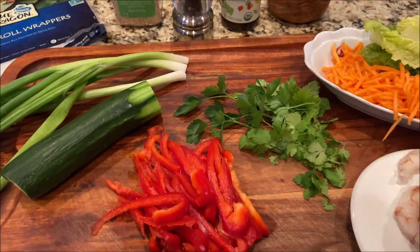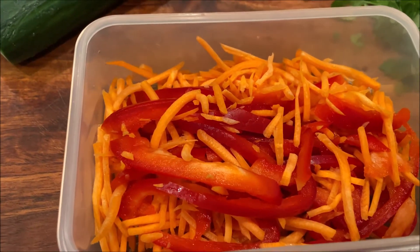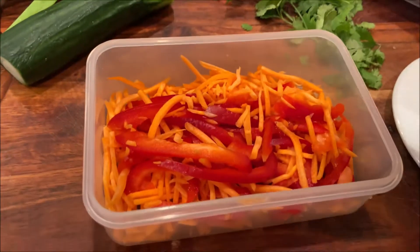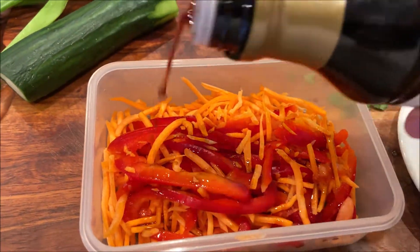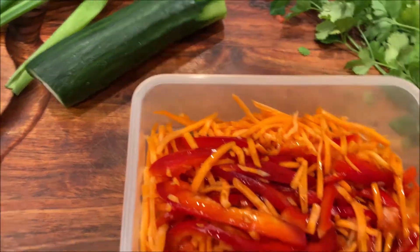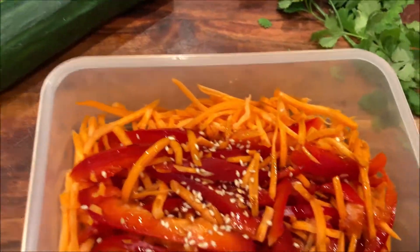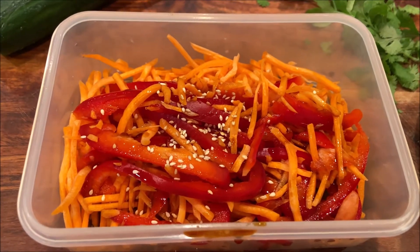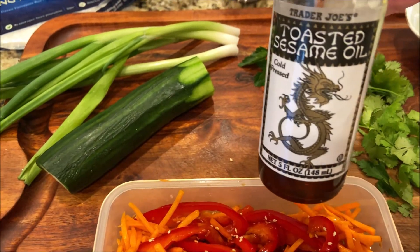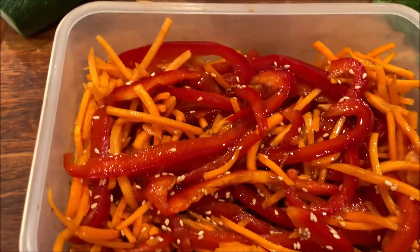So, let's start it. First, what I will do — carrots and red pepper, I will sprinkle with soy sauce and sesame seeds. And I will also add a little bit of sesame oil, just slightly on top. And we will put this in the refrigerator for 10-15 minutes.